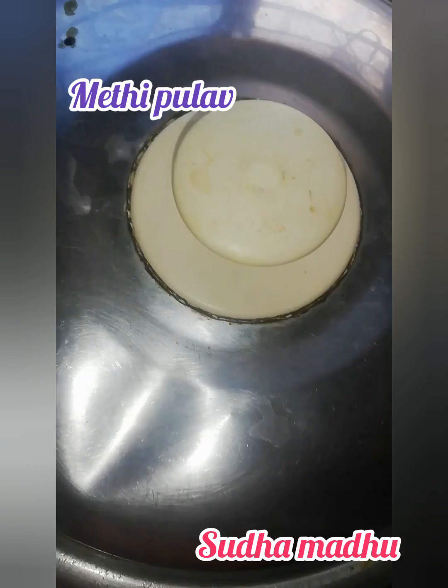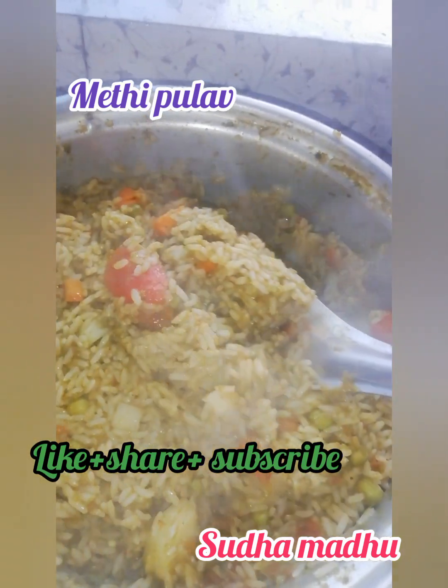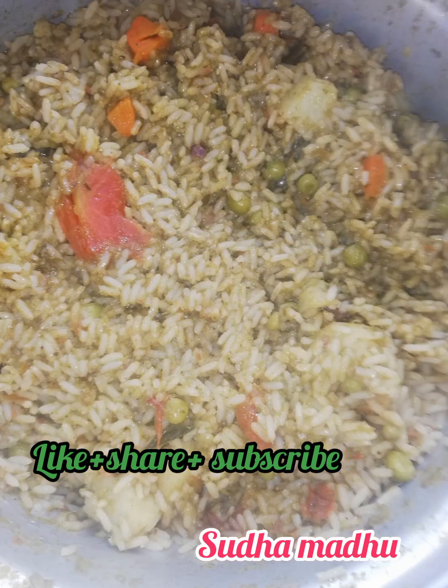Wholesome, nutritious food loaded with veggies is ready! I hope you all enjoy this recipe — do let me know in the comments and don't forget to subscribe. Tasty methi pulao is ready within 20 minutes. Please go for home cooked food only — see you in the next video!